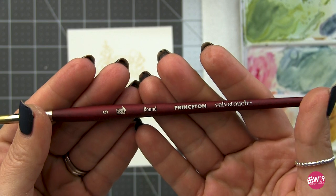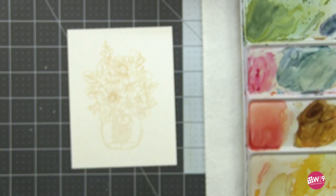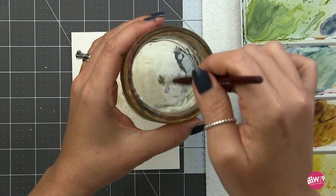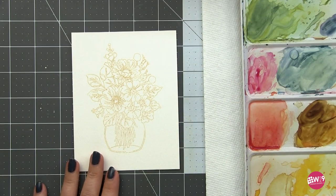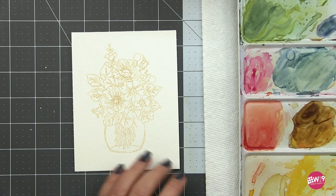I am going to be using the number five Princeton Velvet Touch. This is a great brush — decent sized, comes to a great point, and I think it's a really good all-purpose brush.